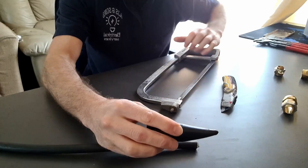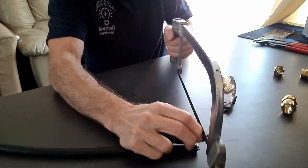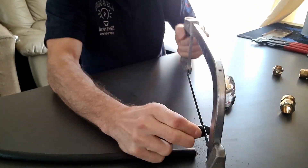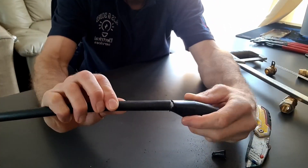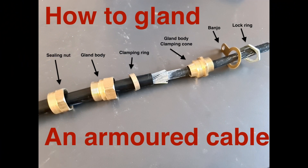So the first thing we need to do is fit the outer shroud. We need to trim enough off the end just so it fits over the outer sheath of the cable nice and snug. On the screen you can see the various different components: the sealing ring, the gland body, and the clamping ring, which should be taped further up the SWA before this next step.